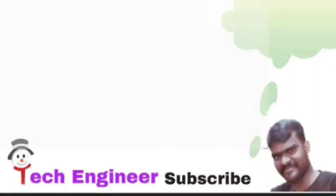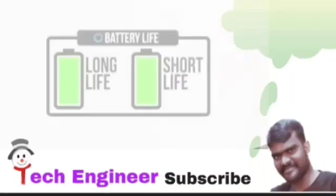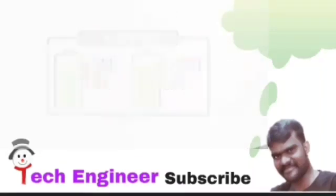However, it does significantly reduce the life of the battery. As a general rule, the less you drain from your battery each time before charging, the longer it will last. In addition, it's always a good idea to give your battery a freshening charge every few months.